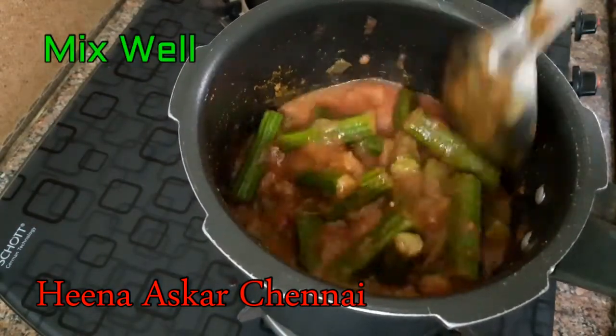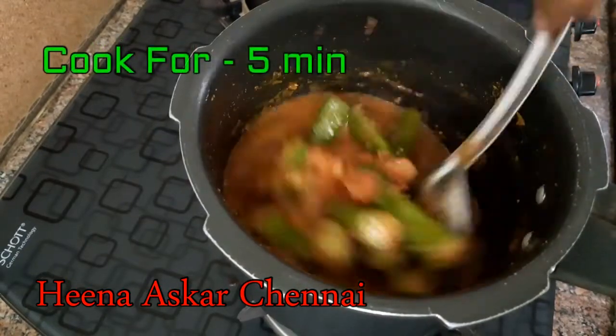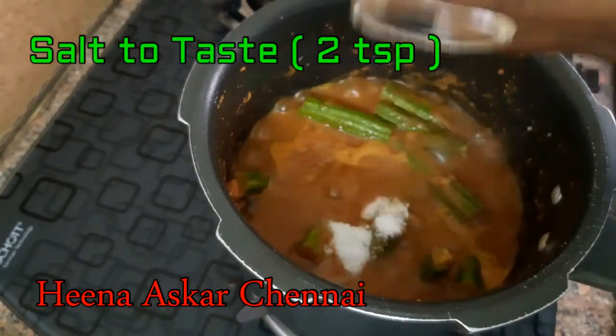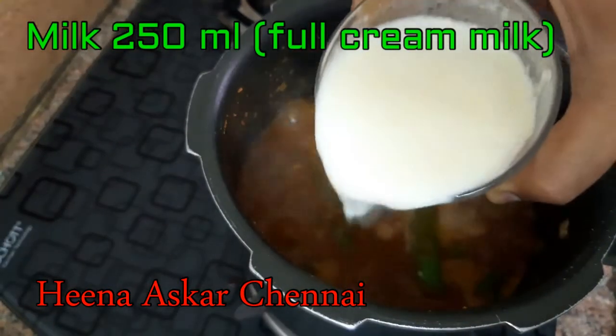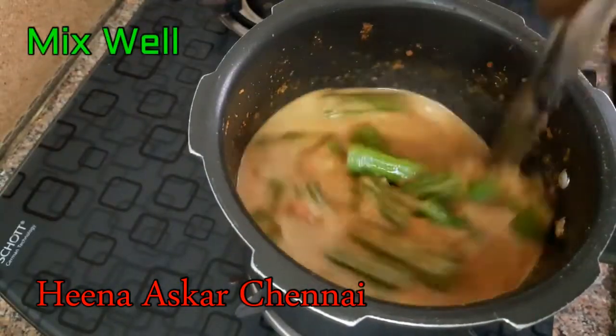Let's mix it on medium flame for about 5 minutes. Add 2 spoons and full cream milk.